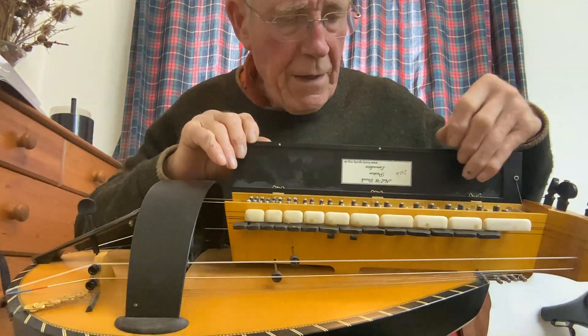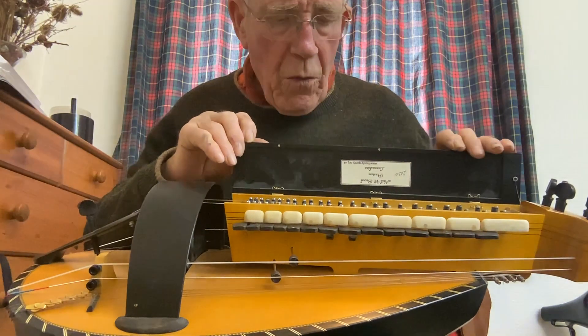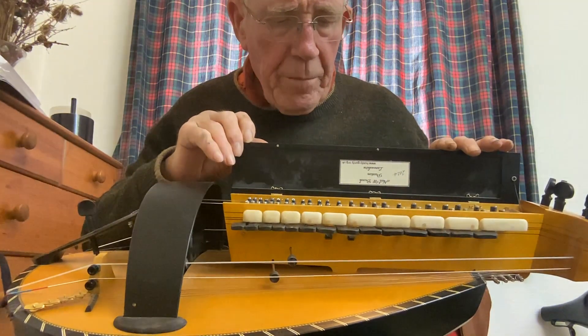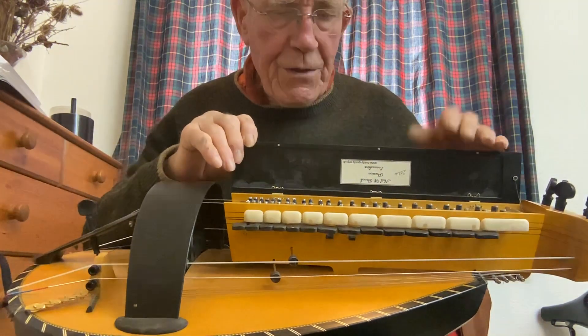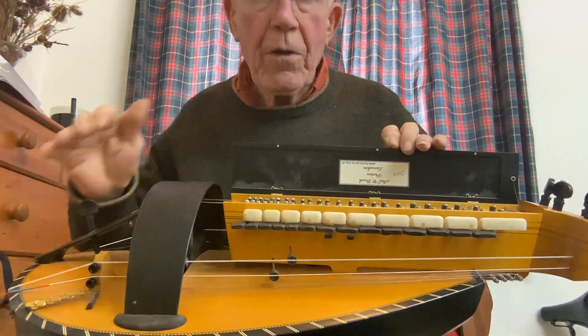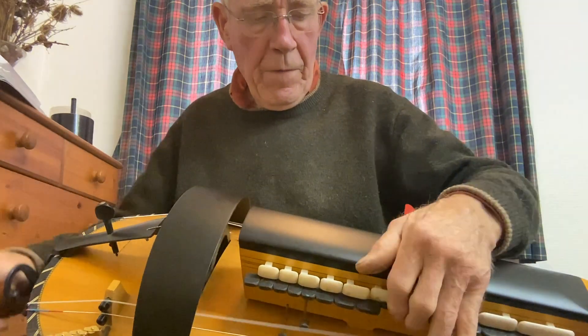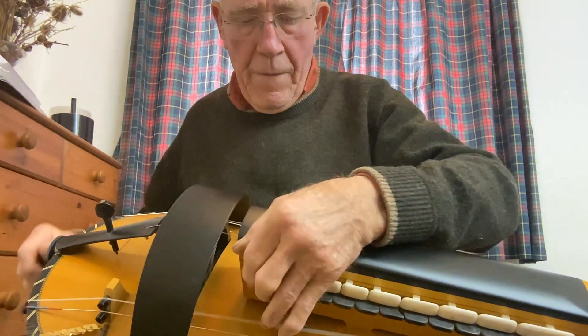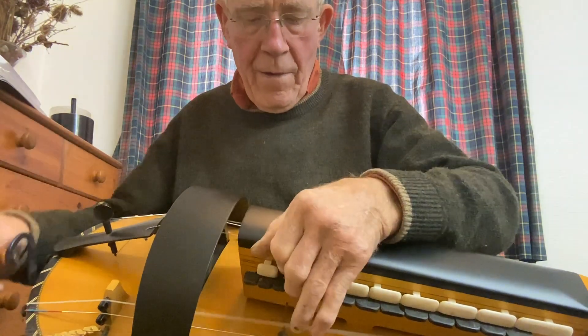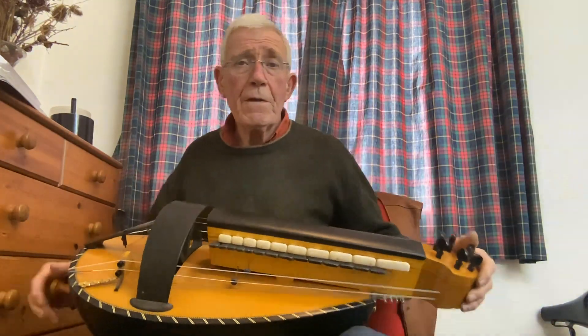You don't seem to get any of the vagaries that you do with wood — maybe it's a vibration characteristic of the wood or whatever. But all the tangents seem to be exactly agreeing with each other all the way up. I can't really fault it. I can't fault the instrument either.